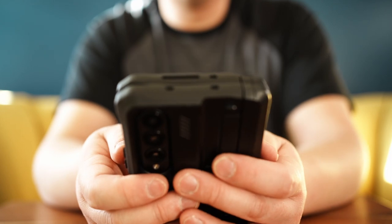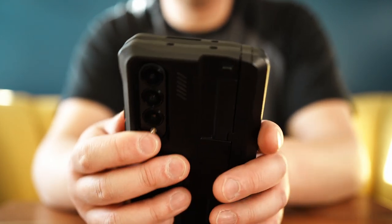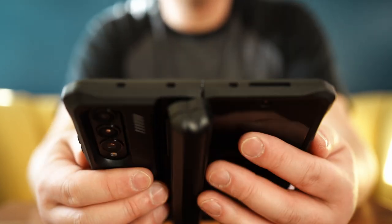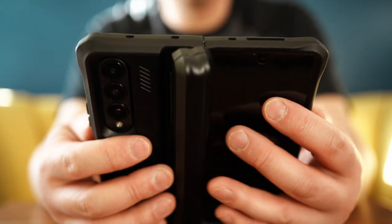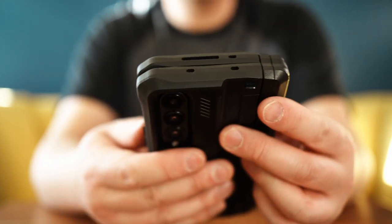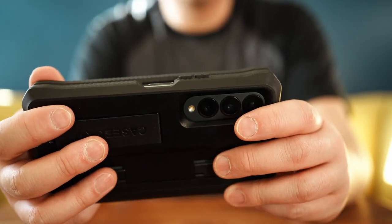Overall, I'm really happy with the case. Just one thing to note: it is a very thick case because of the protection it offers. It does make it hard to put into your pants pocket and sometimes your jacket pocket, and you do feel a bit of the weight — but that's the price you pay for military grade construction.